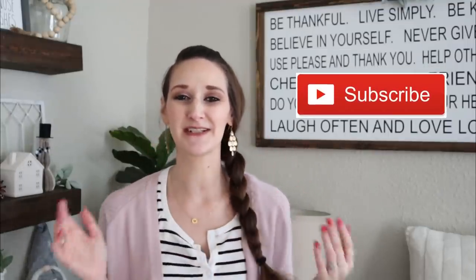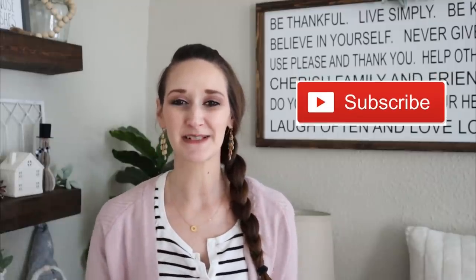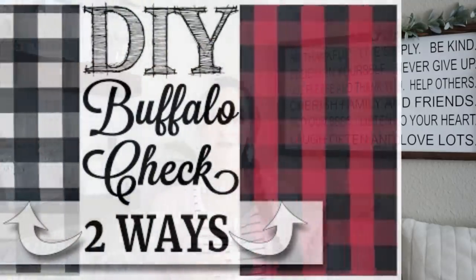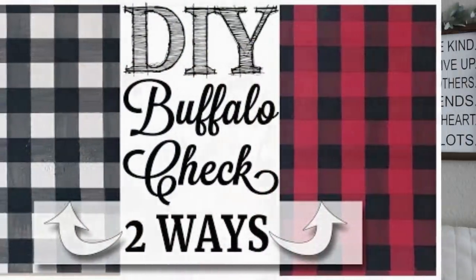Hi everyone, it's Shannon. Welcome back to my channel. If you're new, please hit that subscribe button because you'll find new DIYs, tutorials, and new inspiration here every single Monday, Wednesday, and Friday. Previously, I brought you a tutorial on both the black and white as well as the red and white buffalo check painting techniques. And today we're going to work on a pretty pink and white version. So let's go ahead and get started.